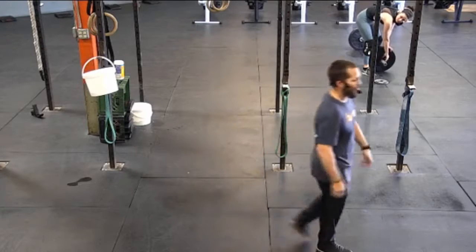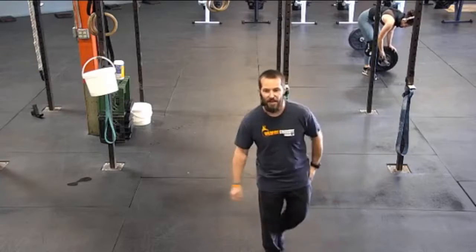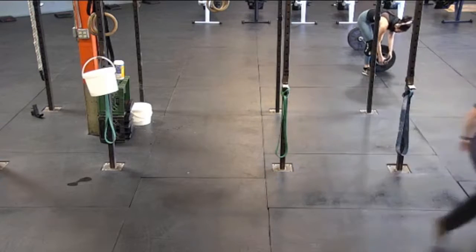Hello, I'm Coach Skip, and welcome to today's edition of At-Home Workout from Wildfire Fitness and Wildfire CrossFit.